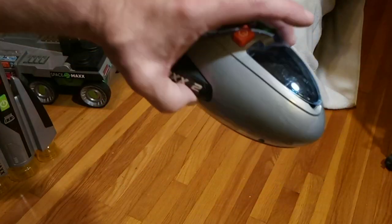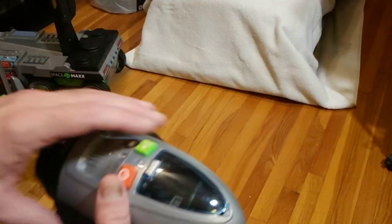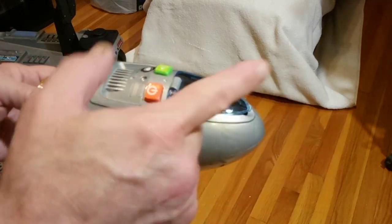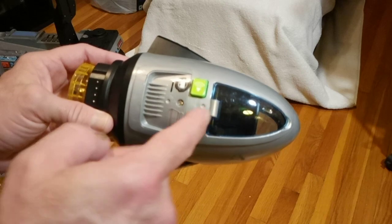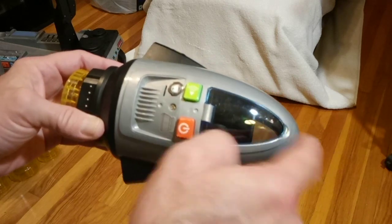NASA — why can't we do this? NASA, do this! Elon, we need you to make one of these — not what you've got, make one of these!